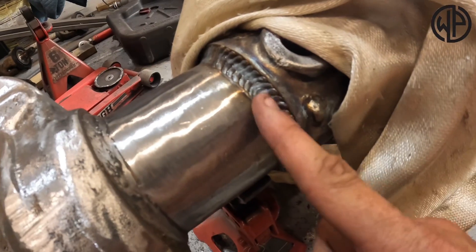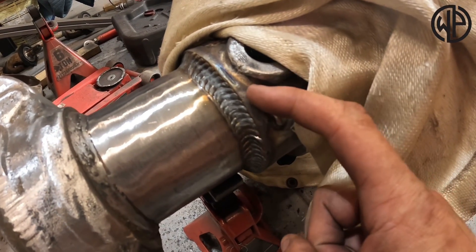Once the weld is done, take your infrared thermometer and measure the temperature of the cast, the weld, and the mild steel. You want all three within about 50 degrees of each other. If the weld is cooling faster than the other two, it risks contracting and cracking, so just hit it with your MAP gas to reheat it and keep everything within that 50 degree range. Keep monitoring those three sections. Once it gets down to about 150 degrees, you can let it cool on its own, or wrap it in the fiberglass blanket for 12 to 24 hours so everything cools at the same rate.